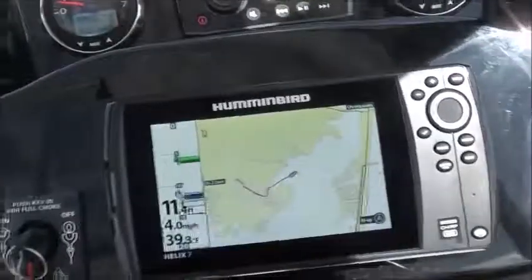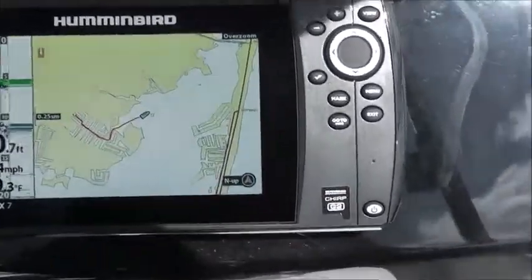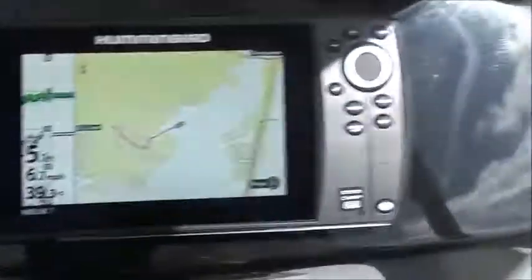Okay, so I'm out in the bay right now. You can see your chart plotter working and your gauges are all doing well. I'm going to bring it up to speed, turn around here.